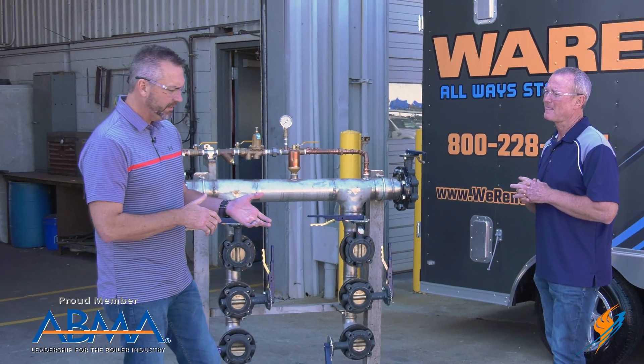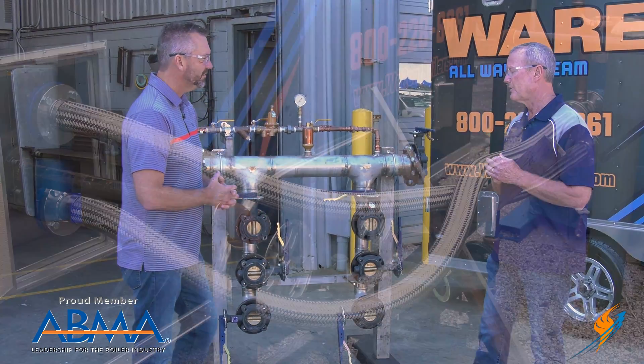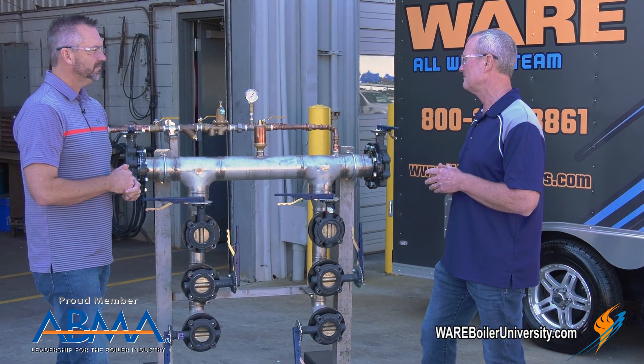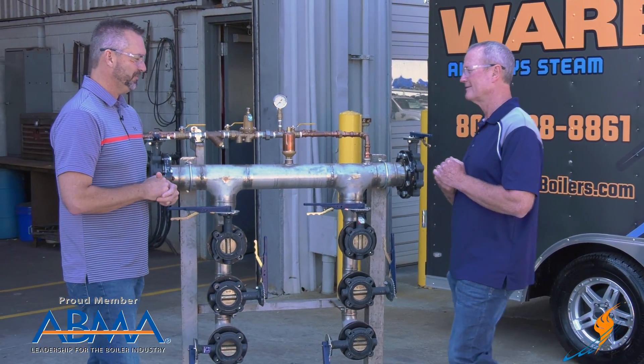If hot water goes down in a building and you pull up three units, how long does it take to get them up and running? With the flex hoses, you can hook up six million BTU in about six hours and have them going. That's quick — six hours and you're ready for a hot shower.